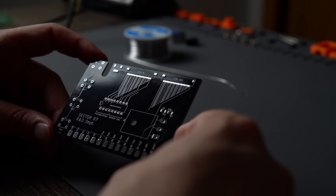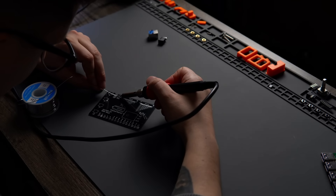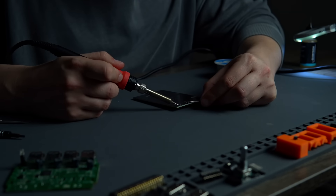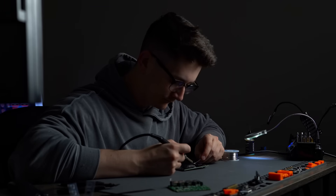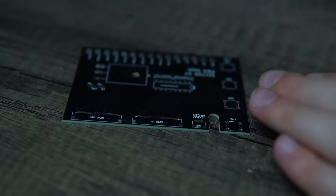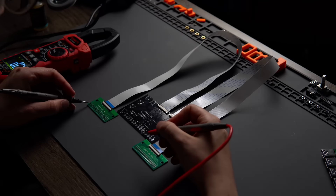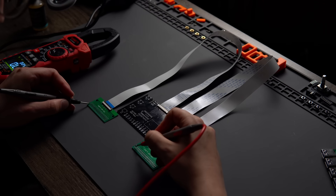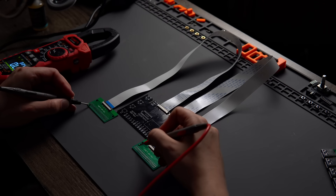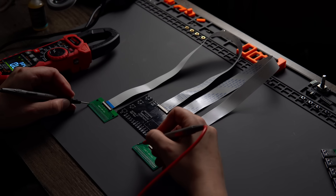Once I got my PCBs back from PCBWay, the next step was a whole lot of soldering. As you can see, some of the soldering was actually pretty difficult given how small these solder pads are. The only way I could check for any shorts or bridges between contacts was to use these GPIO extender boards with the FPC ribbon cables. The solder pads on the header section allowed me to check between each contact to make sure nothing was connected that shouldn't be.